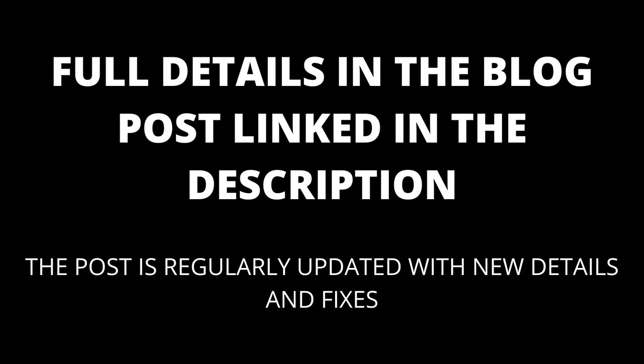Try taking a look at the comments. I will also keep the blog post linked in the description updated with any new fixes that appear.